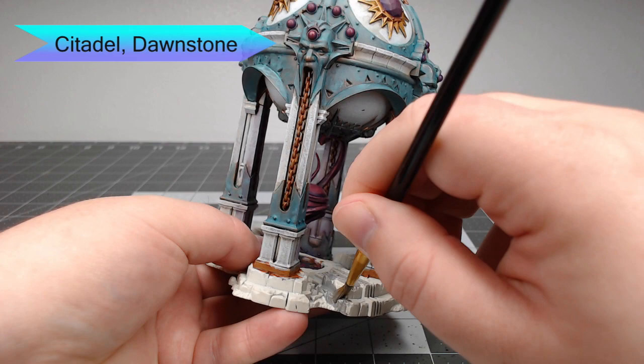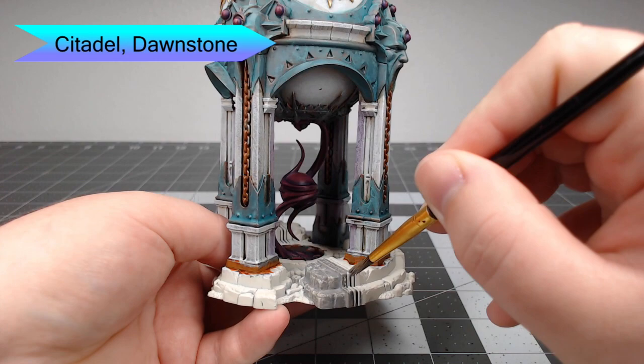Now all that's left to do on the model is the base of it. So we're taking Dawnstone and painting this on all of the brick stonework on the bottom of the model.